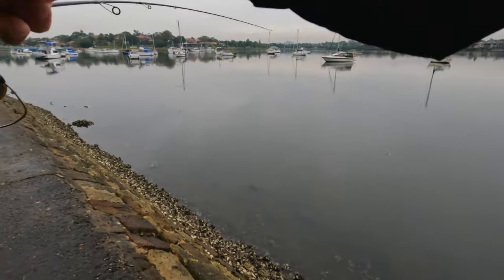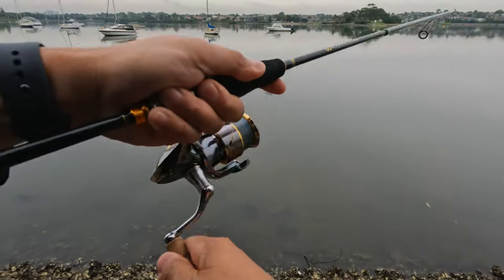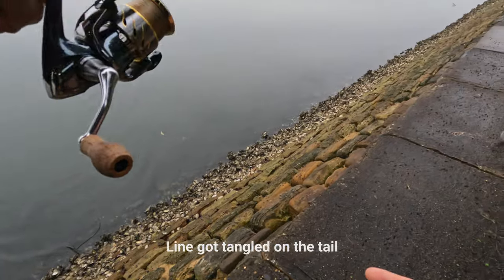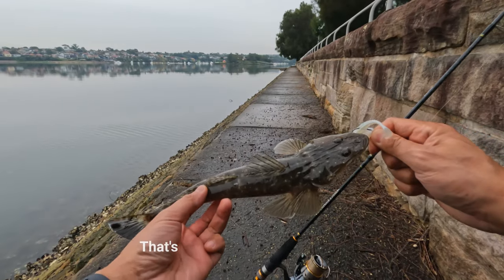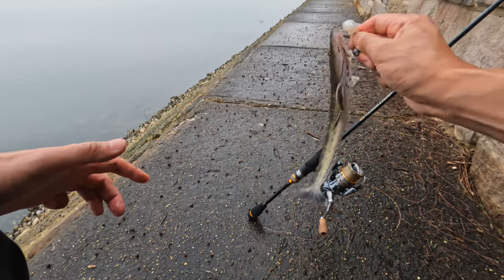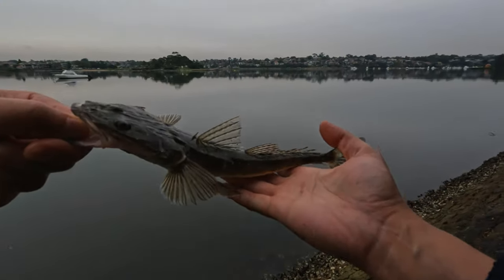I'm on something — another flathead, and this one's a good size! It's in very shallow water. It got hooked onto something. Another very small one. The reason I don't want to hold it properly is there are really sharp areas around the gill, so it's not the best to hold it. There we go — very small one, bye bye.